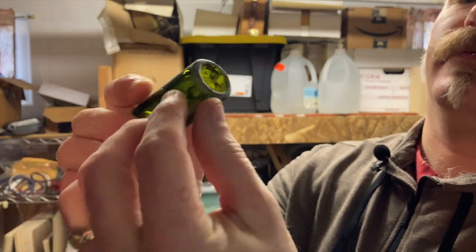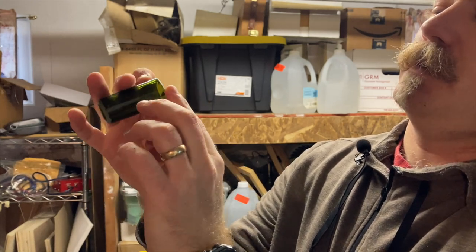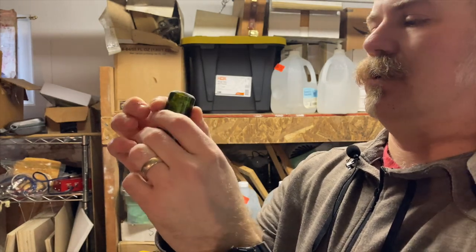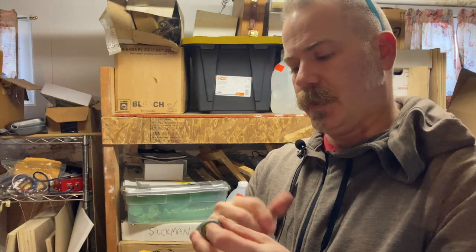Trying to round off the edge. I couldn't quite get inside with that tool so I'll have to work a little bit on that with the sandpaper. I've got a box of various grits of sandpaper so I'll start with the heavier and work to the finer, and smooth it out.